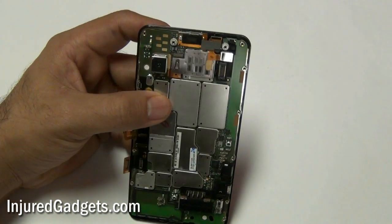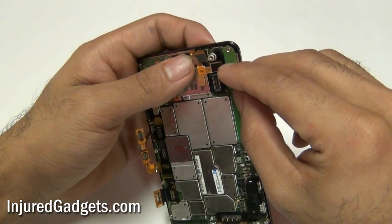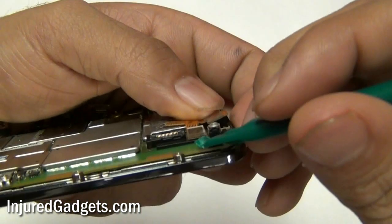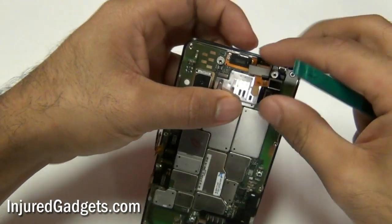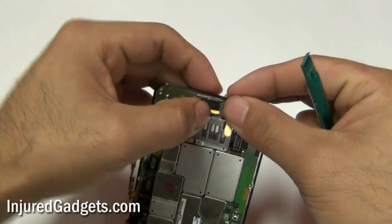Next you will need to release one additional flex cable as shown here. Once that cable is released you can go ahead and release the camera from the housing at the back of the phone. Once the camera is released you should be able to safely remove the motherboard from your phone.